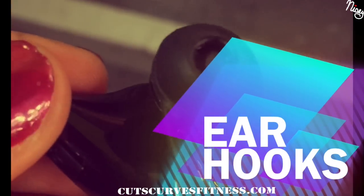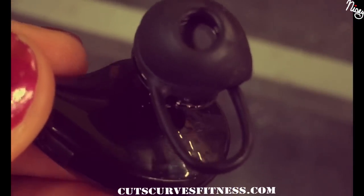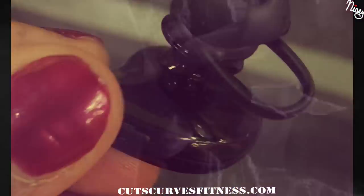The ear hooks are super interesting — I've never seen anything like this before. I thought they just hooked around your ear, but they do not. You stick that little hoop in your ear canal first and then put the earphone rubber in your ear. It's really weird, but it actually works.